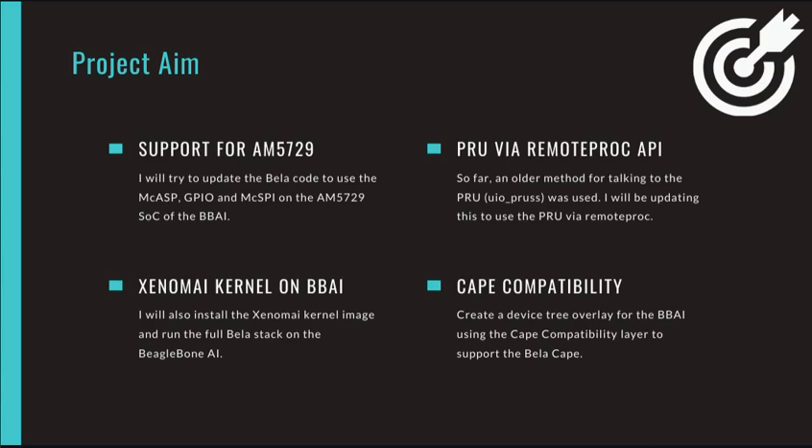This will require me to study and compare the reference manuals of both the chips present in the AI and the Black respectively. The current Bela code uses PASM to build the PRU assembly code and uses LibPRUSS DRV, which binds to the UIOPRUSS kernel driver to load the firmware to the PRU and handle access to the PRU RAM. I will be updating this to use the PRU via the remote processor framework.